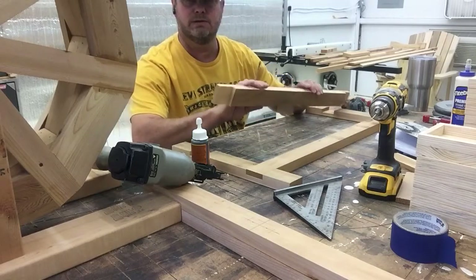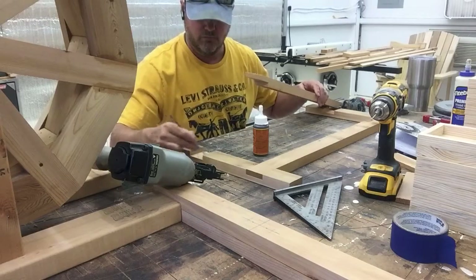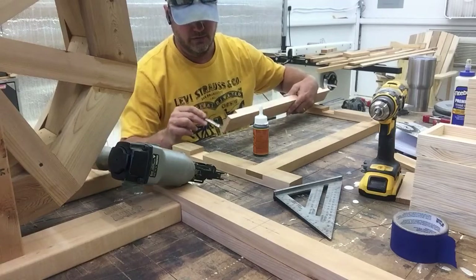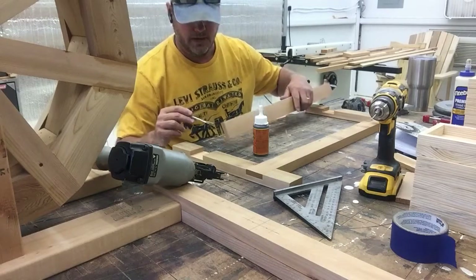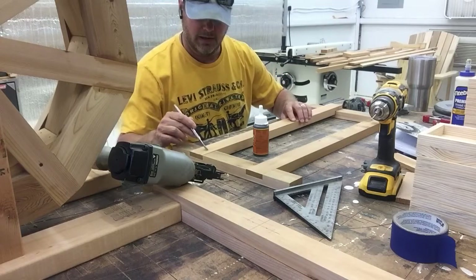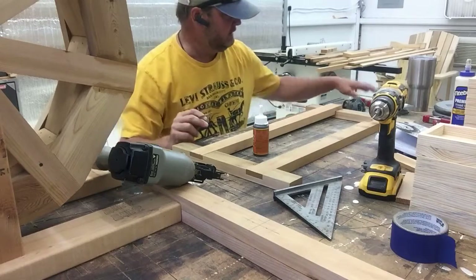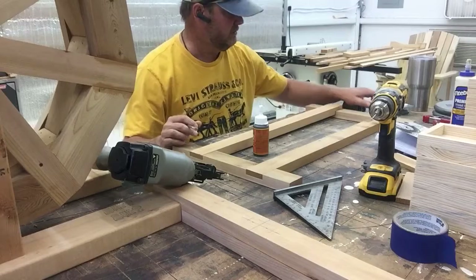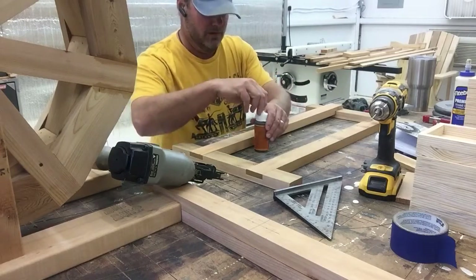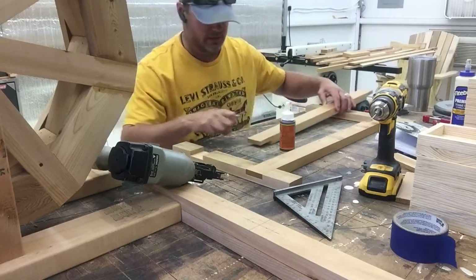I've got these lap joints that I did earlier. I'm going to apply some moisture to this board right here, then apply the glue to this side, put it in place, and then put a couple of tacks in there. I've got a couple of these little finger clamps here that'll hold the boards together. I'll do one side here for you and show you how it works.